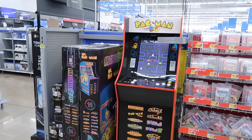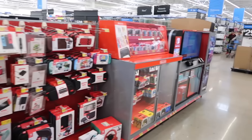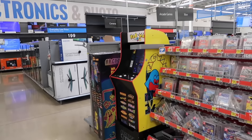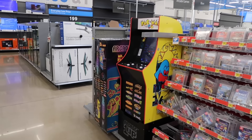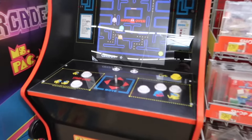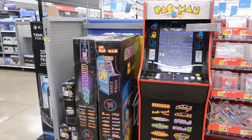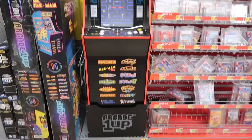Unfortunately there's not Arcade 1-Ups at every Walmart, and right here — this is the beauty of this particular Walmart, just right outside of downtown Milwaukee — having this on display. Only downside: missing the ball top. You're going to see that at displays, and I know that's going to be their number one con of why they don't want to have these out.